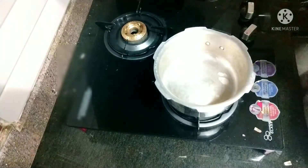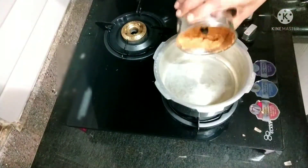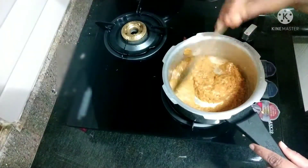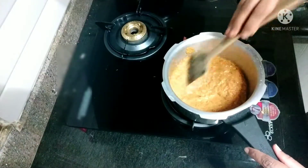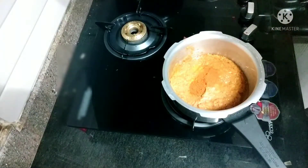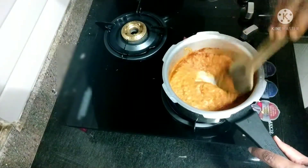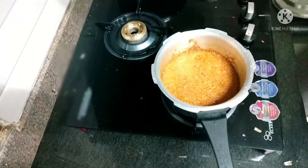Now heat a pressure cooker pan and add oil. Add the ground masala and keep stirring so that it doesn't get burnt at the bottom. Now add turmeric, red chilli, and coriander powder — I have a mixed one. Keep stirring, then close the lid and cook for two minutes. You can see the oil gets separated.